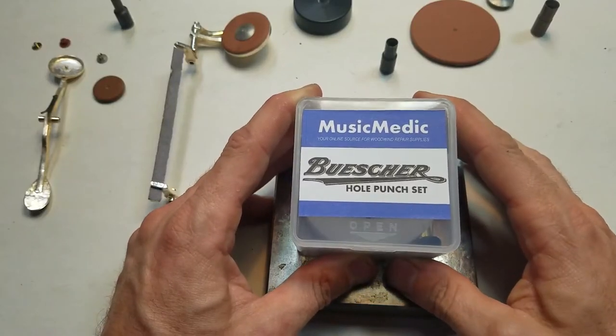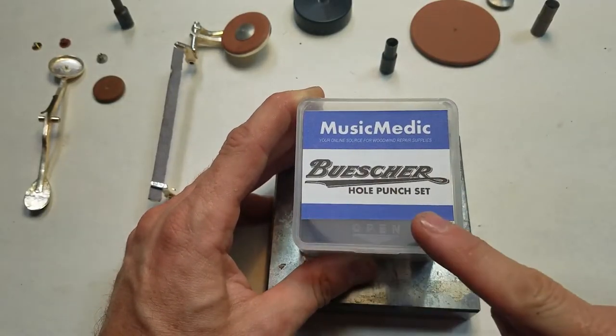Hey everybody, this is Rich with Music Medic with a quick product demonstration for our Busher hole punch set.